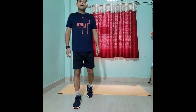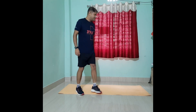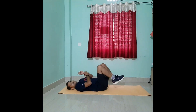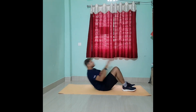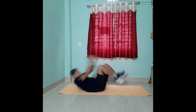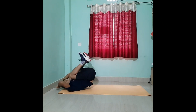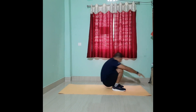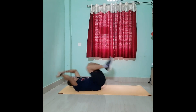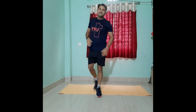The fourth movement is the row back. Without any support, just stand and perform the row back movement — count one, two, three, four, five. This is the row back movement.